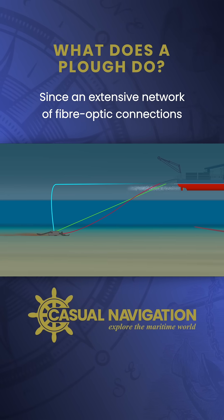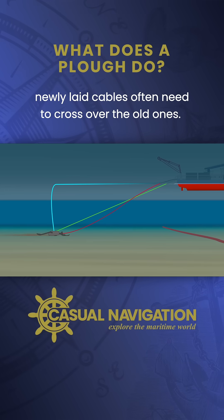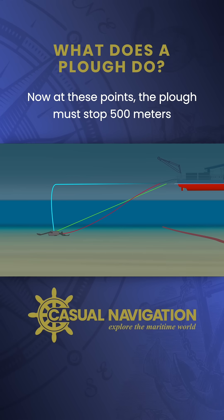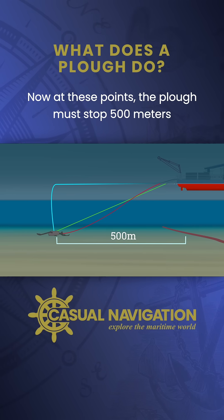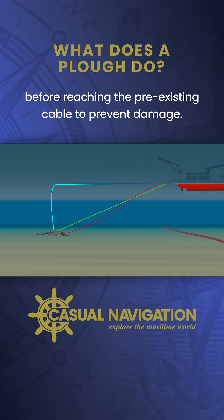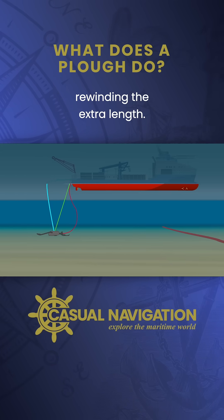Since an extensive network of fiber-optic connections already exists on the seabed, newly laid cables often need to cross over the old ones. At these points, the plow must stop 500 meters before reaching the pre-existing cable to prevent damage. Then the ship slowly moves backward, rewinding the extra length.